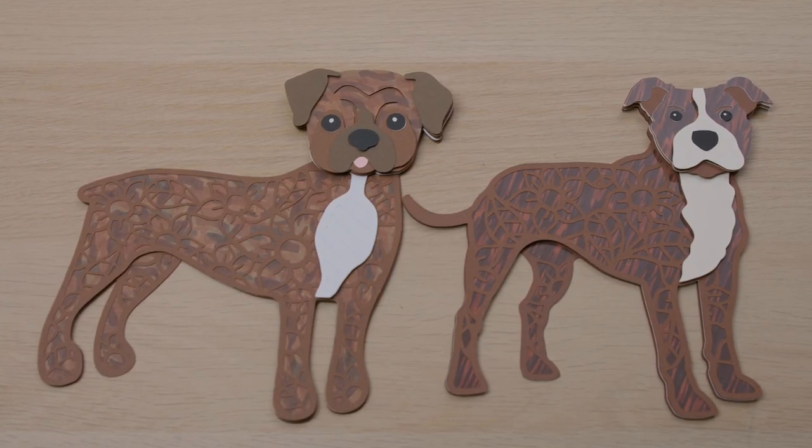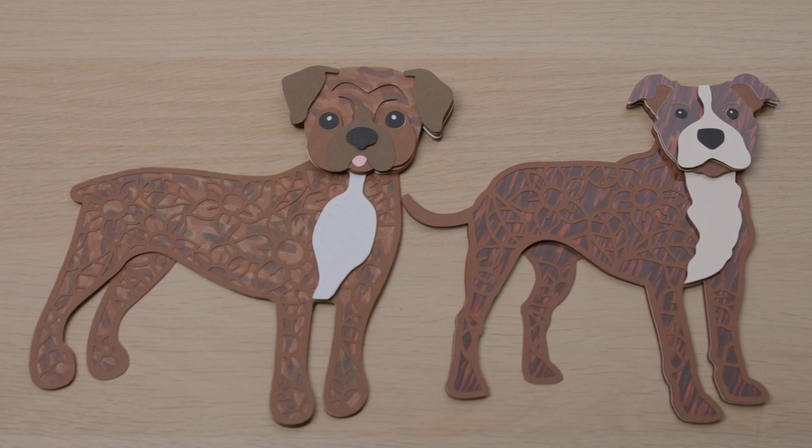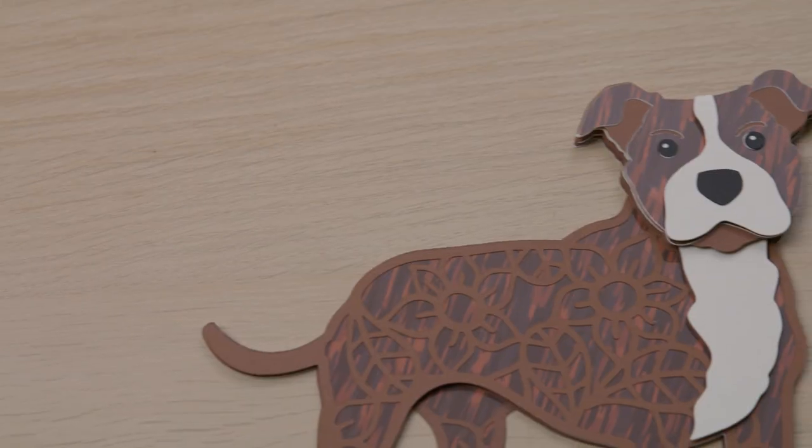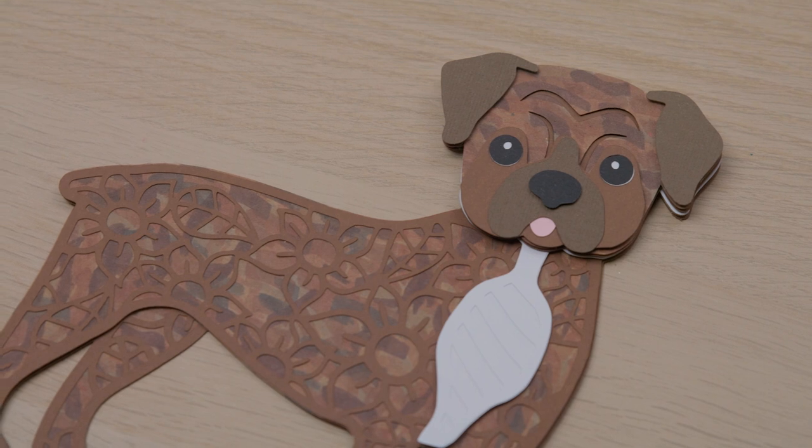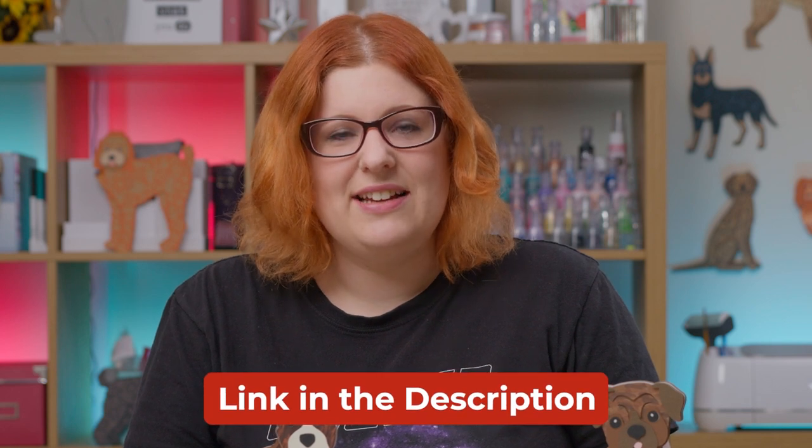Brindle is an absolutely beautiful color of dog coat but it's one of the hardest to replicate in paper craft form because of all the different colors and patterns involved. I'll show you two separate ways to make a brindle effect for my layered dog SVGs. The first uses alcohol markers, and the second uses a printed brindle pattern I've designed, cut on glossy photo paper. The brindle pattern is available from craftwithsarah.com for free — check the link in the description.